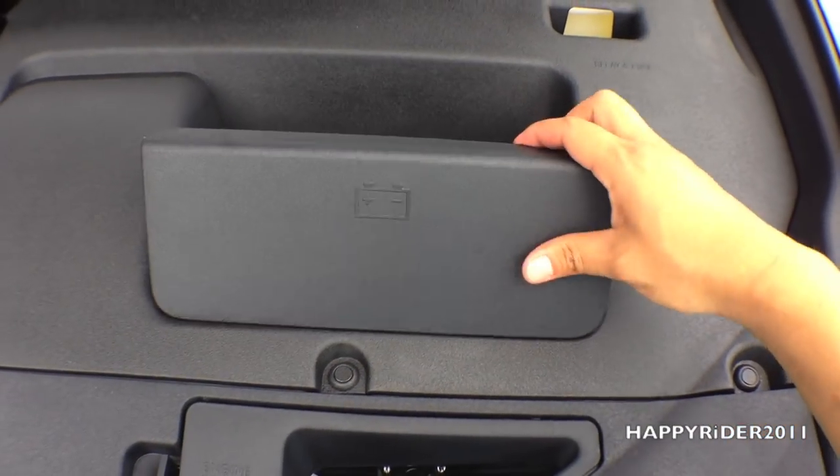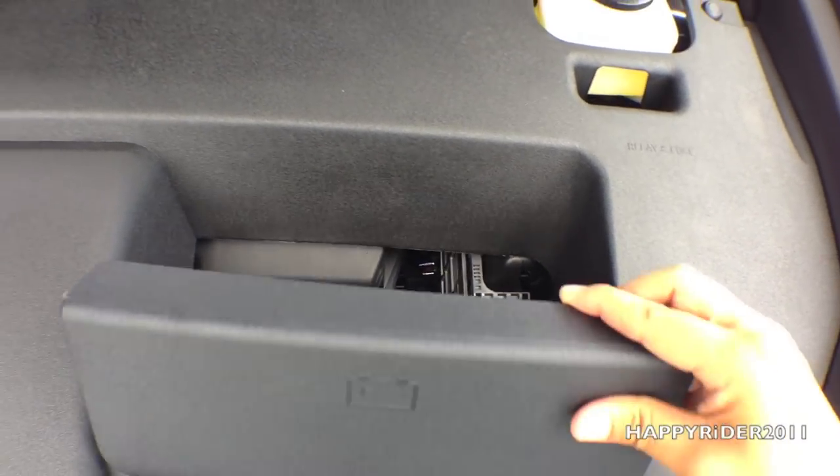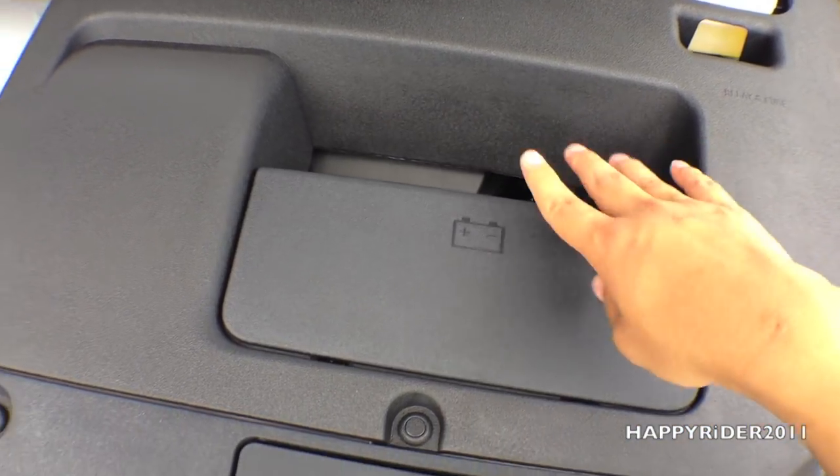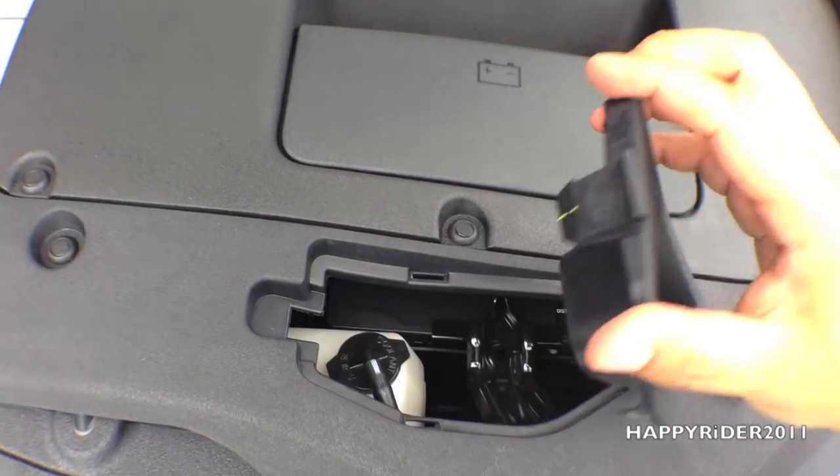Right here I'd like to show you how to remove the cap to see the battery — simply lift it up. Same goes right here to replace the fluid.